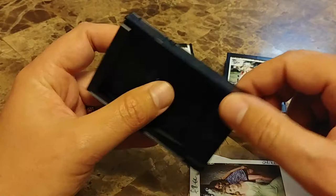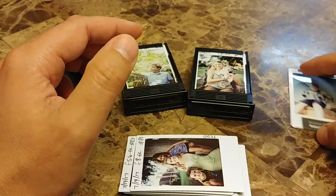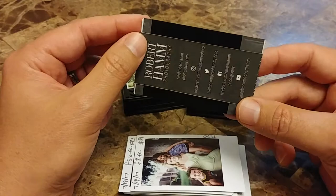Hello friends out there in YouTube land. Robert Hamm here with Robert Hamm Photography. This is Roll 9 with the amazing TL70. I've got a couple of things I want to share with you before we go on. We're going to have a lot of fun looking at this particular roll and share some inside photography settings.